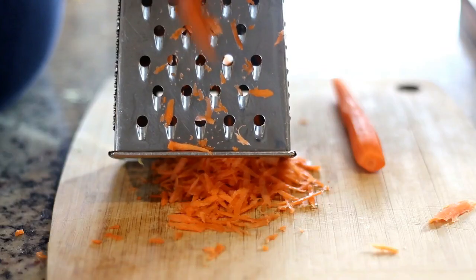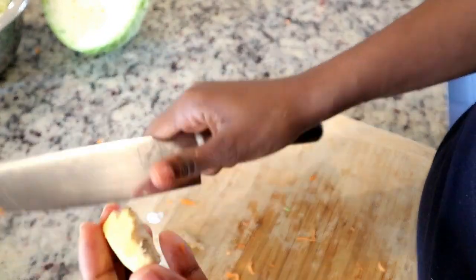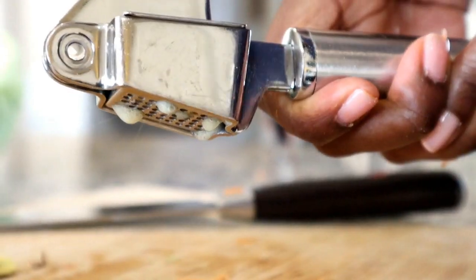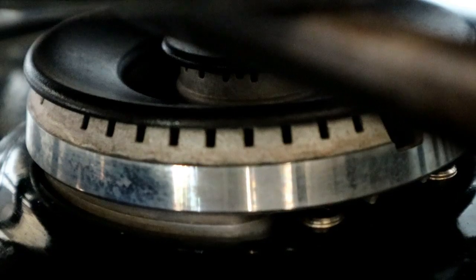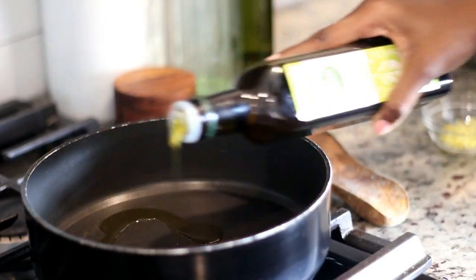Next I'm cutting off the ends of the carrots, peeling them, and grating using the large side of the box grater. Then I'm peeling garlic and ginger — these two ingredients are important because they add a lot of flavor to this dish. Now that all our ingredients are prepped, it's time to get cooking.